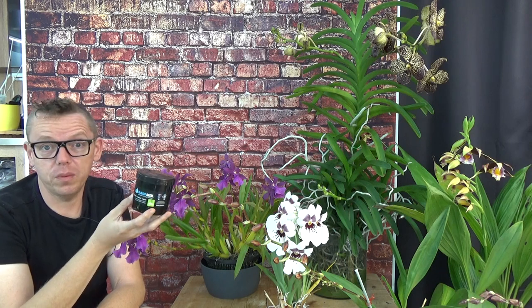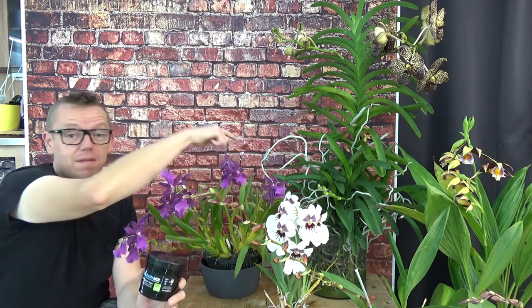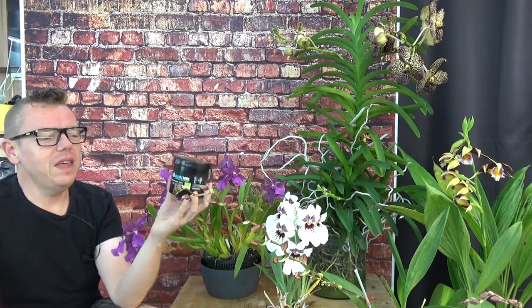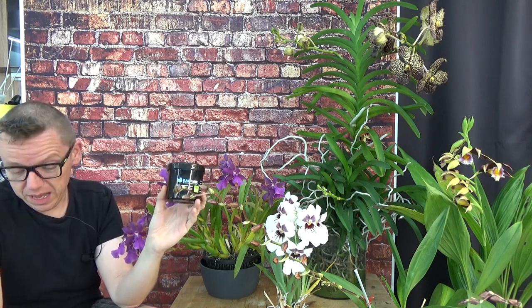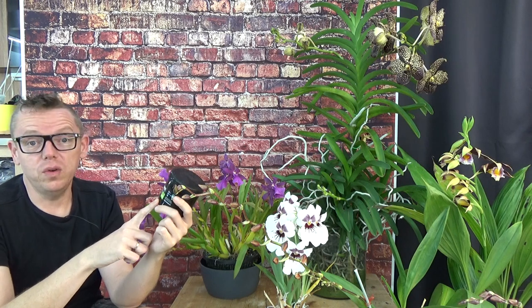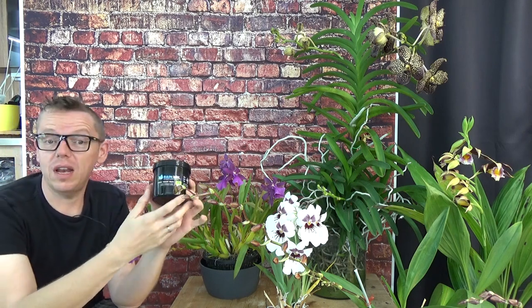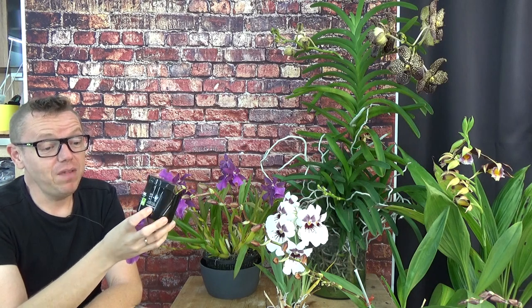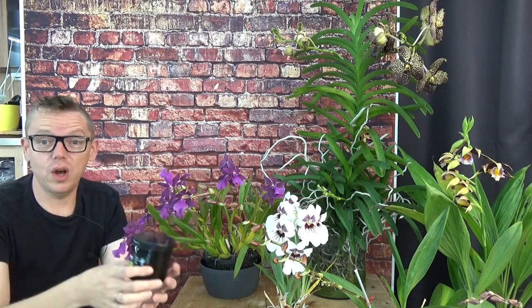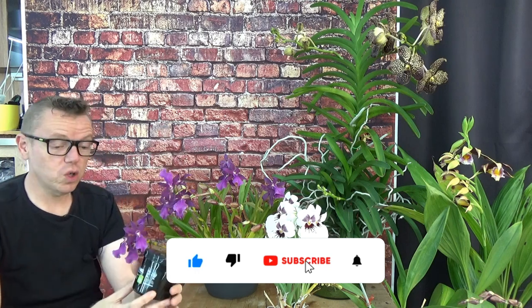You don't need to grow semi-hydroponically to use this fertilizer — it's basically an all-purpose fertilizer. It doesn't matter what type of media you grow in, whether mounted or even like I do with my Vandas in vases. It works perfectly for all those types of growing methods. It has the NPK — nitrogen, phosphorus, and potassium — those are the macronutrients, which are very important. But also the micro ones, the smaller ones, and this fertilizer has them all. My orchids grow and bloom well on this fertilizer.